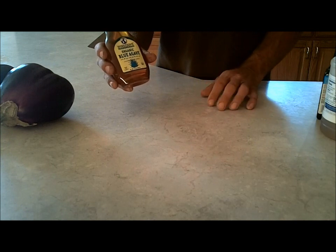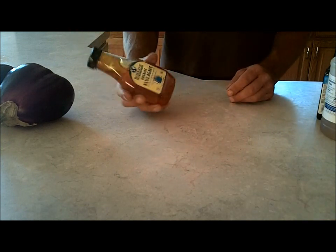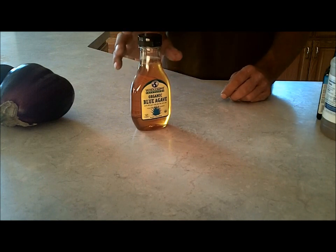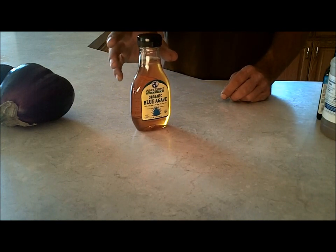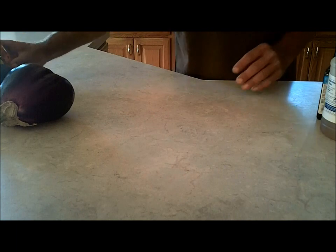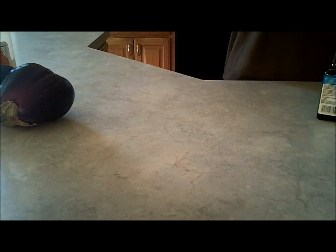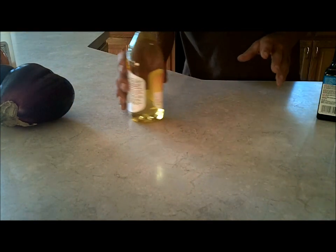We need two tablespoons of maple syrup or agave. The maple syrup this time of year is so expensive, so I got the agave — it was cheaper and a lot of the recipes suggested it over the maple syrup. After that I need two tablespoons of apple cider vinegar — I had some here — and two tablespoons of olive oil.